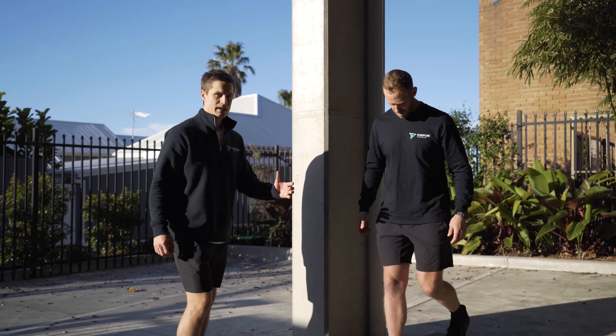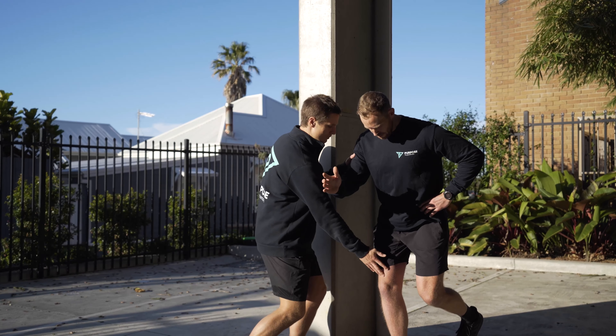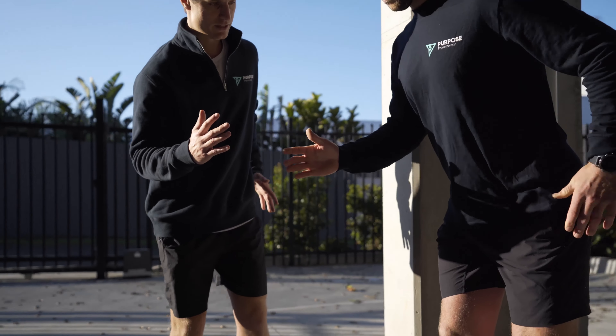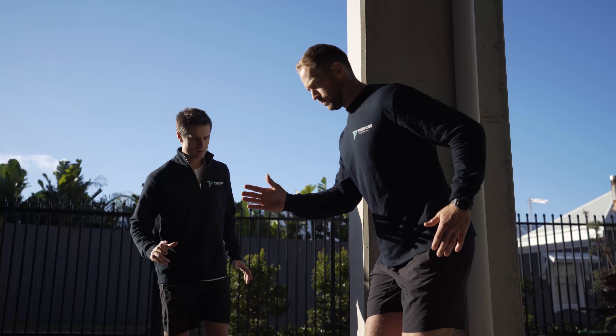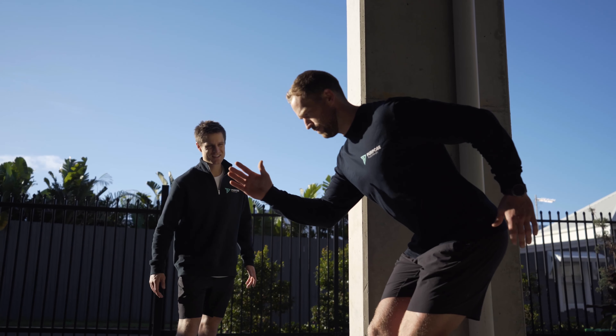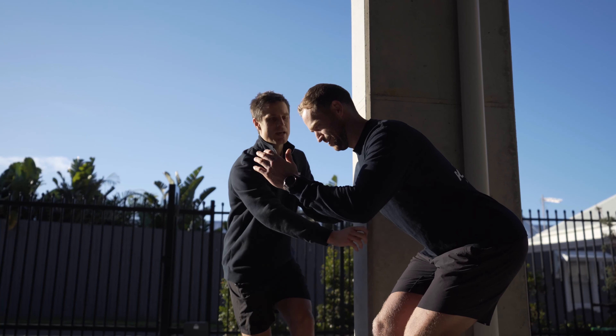Same arm as leg is forward, like you're running — this is great for runners. Start up tall, fall over the ankle. Left arm is kind of like you're running as well. Now you're going to sink into that exercise — sink down and back. Left arm comes up as you go down. Sink into it, and then power up and over.